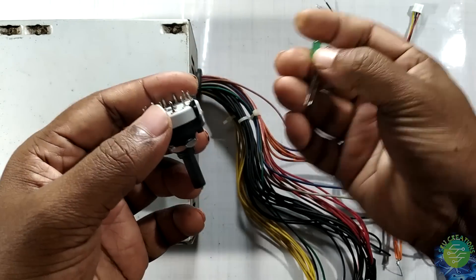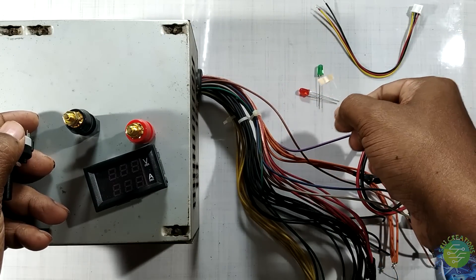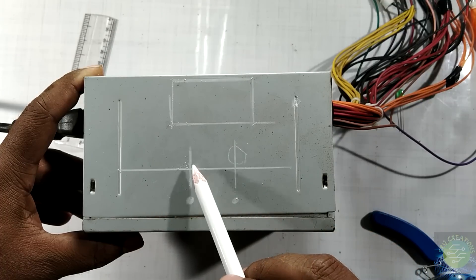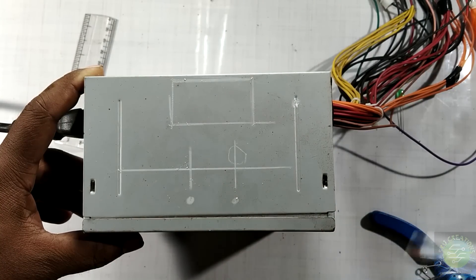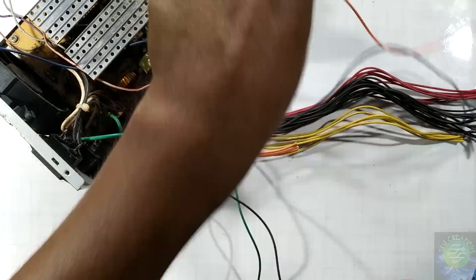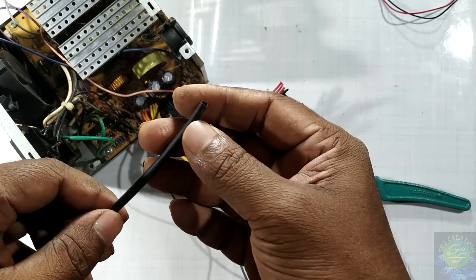I am using LEDs for the indicators. We use the LEDs for the connections. I am using a heat gun, so I am going to put it in a pocket. This is a shrinking tube — in electronics it is called a sleeve.